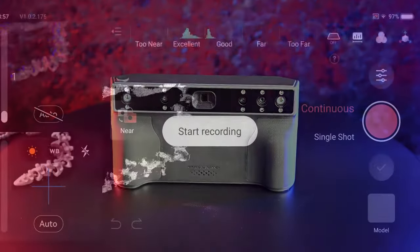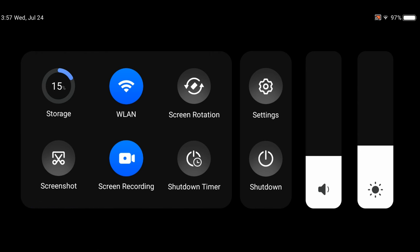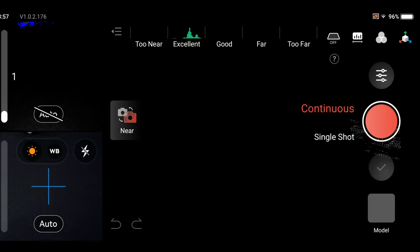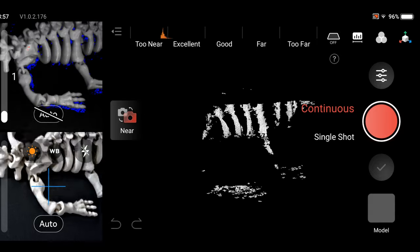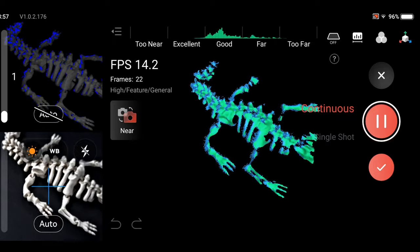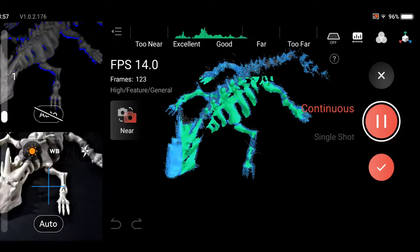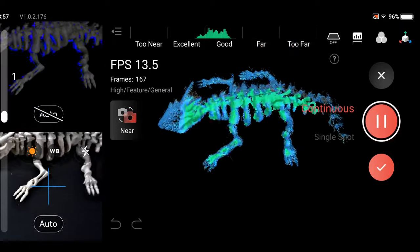The software interface is well laid out and easy to navigate. There is a pull-down menu with main settings, screen recording, storage level, and wireless LAN settings. On the left side are the depth display and RGB display windows, in the center is the 3D display window, and along the top is the distance display. The touch screen is very responsive and easy to use.